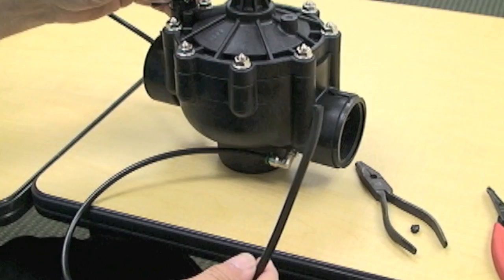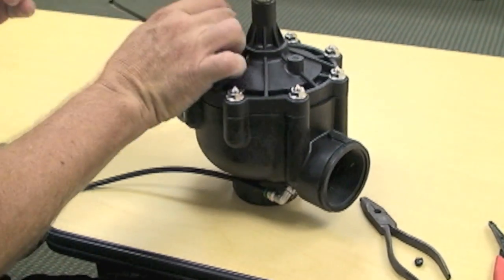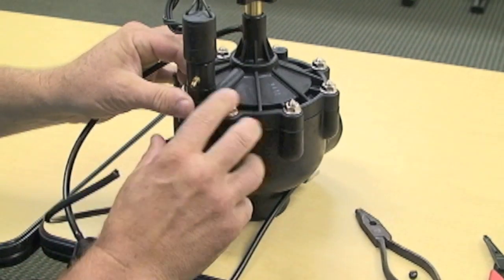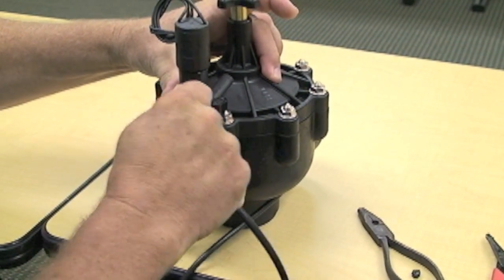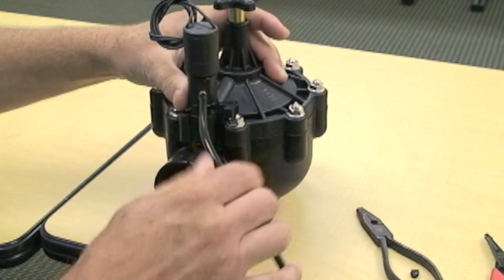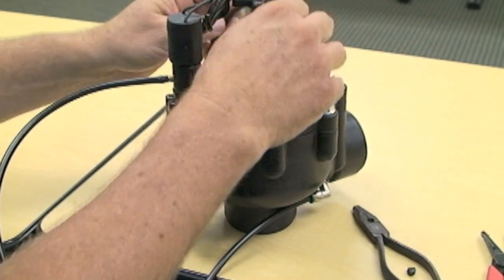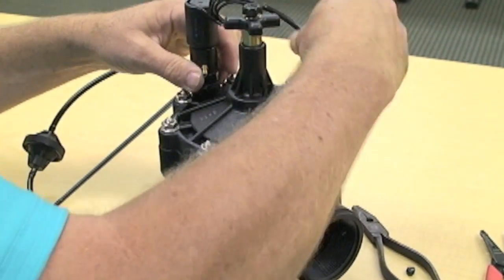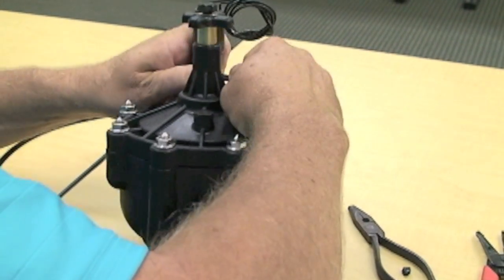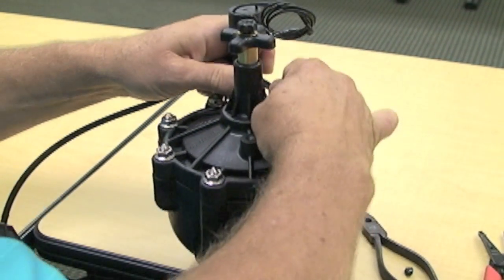Now we're just going to reverse it. The inlet side is now going to go over to the normally open port — it's just a matter of reinstalling the tubing. Then we're going to take the outlet side and route it over here to the NC terminal, by walking the tubing on there gently.